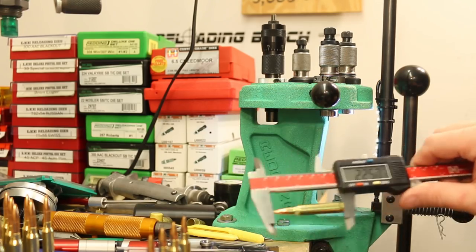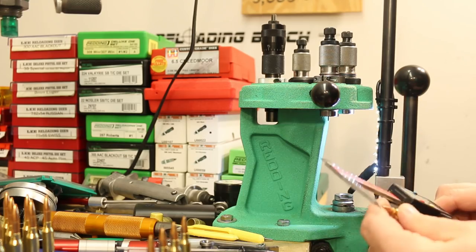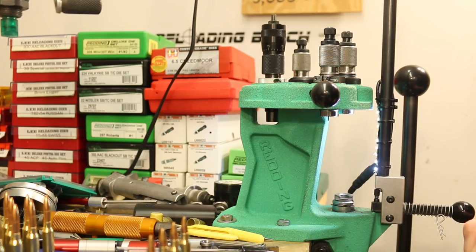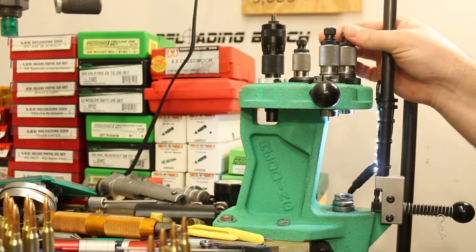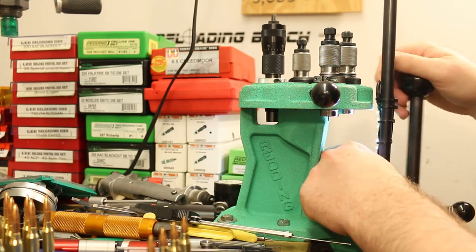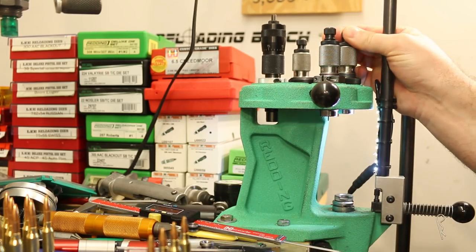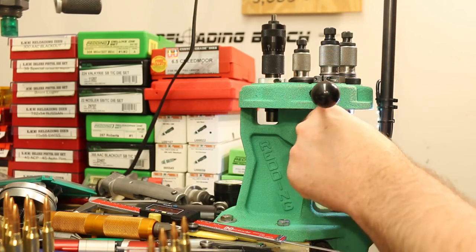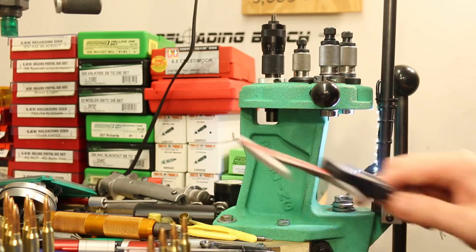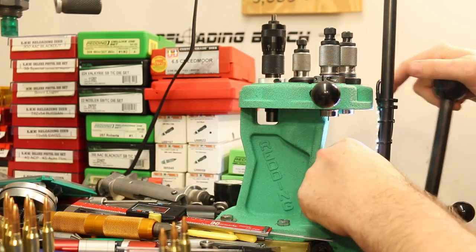The lengths are between 2.250 and 2.258, so my average has definitely moved up a little bit. I'll take this one that is 2.250 and bring it down to maybe 2.246. This part's pretty boring — we've been over it enough times. So I think we'll just end the reloading part and see you all out on the range.